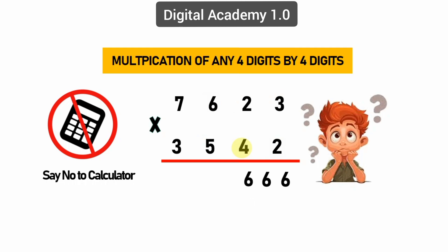Step four: double cross-wire multiplying of thousands — 3 times 3 equals 9, 7 times 2 equals 14, 2 times 5 equals 10, 6 times 4 equals 24. Add all with 3 previous carry, we get 60. Keep zero and 6 carry.